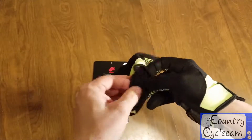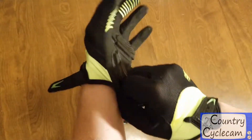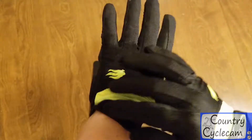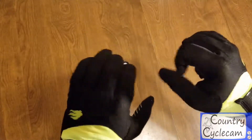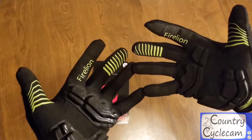I actually tried these out riding today and found they were pretty good — the padding was sufficient. For a fairly mild winter day, they were sufficient to keep my hands fairly warm, although the mesh material is more meant to breathe than it is to insulate.